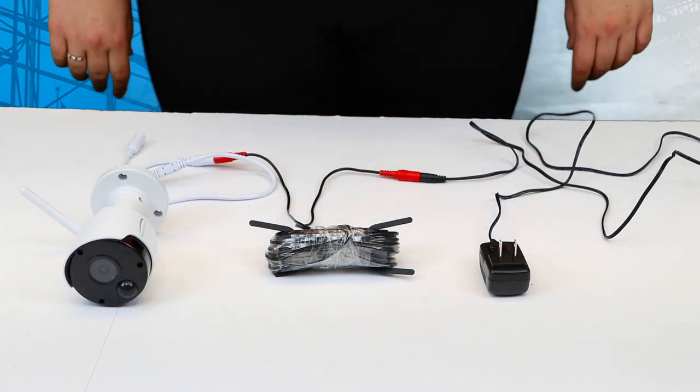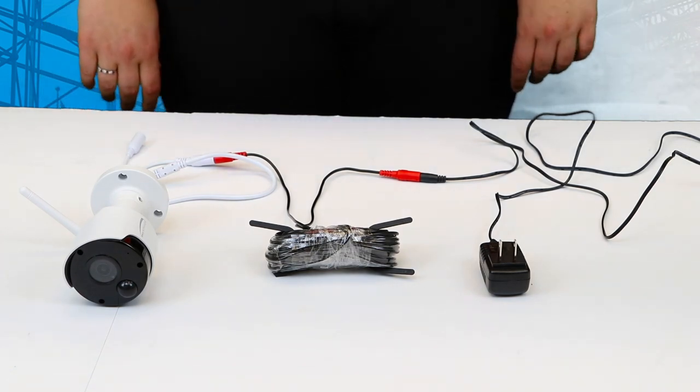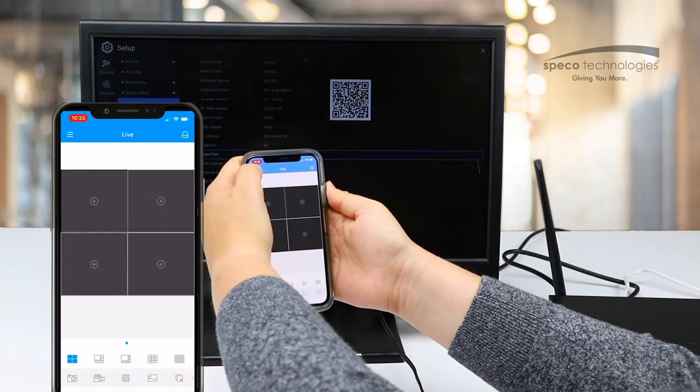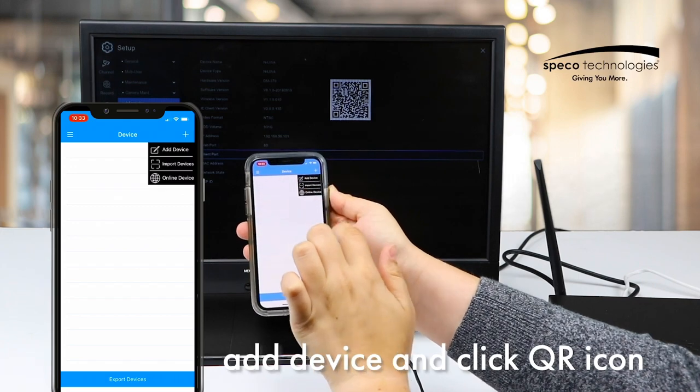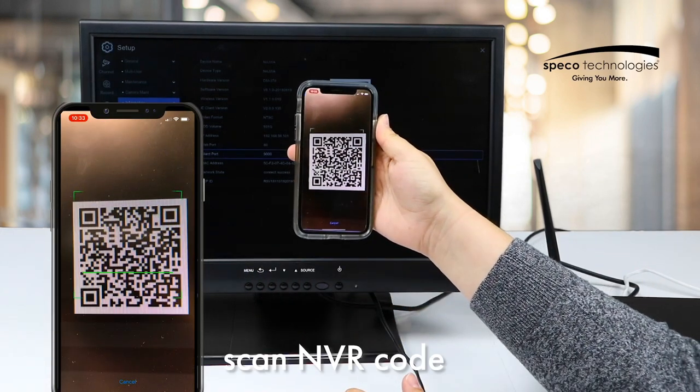It also gives you the option of QR code based network setup with P2P services. First you're going to need to open the Speco Gray app, click on the hamburger menu, go to device, on the right hand side click the addition sign, press add device, click on the QR code, and scan the QR code.